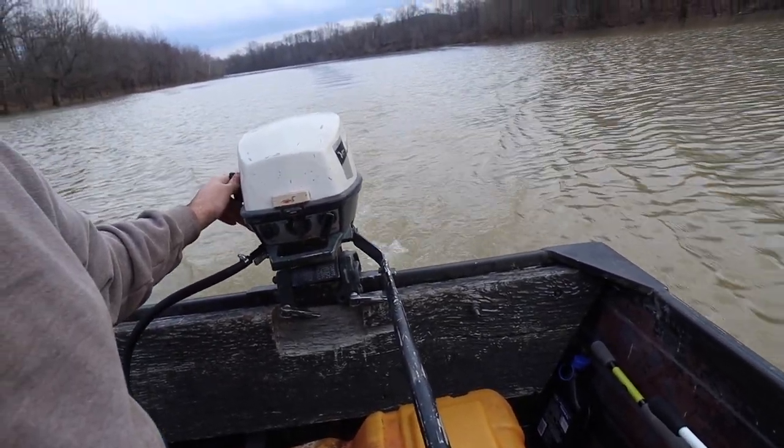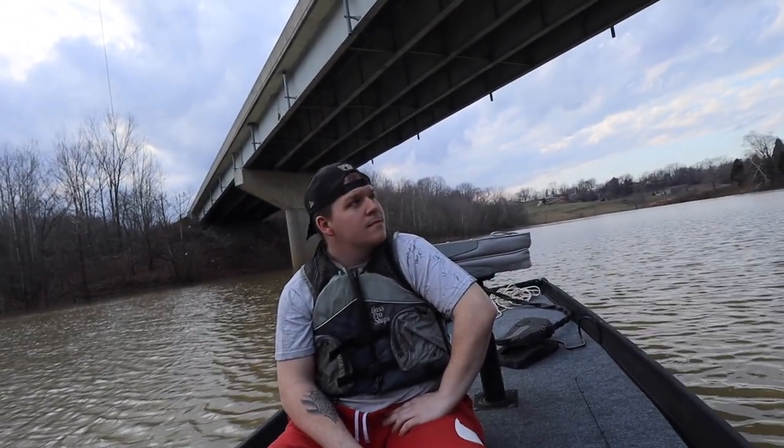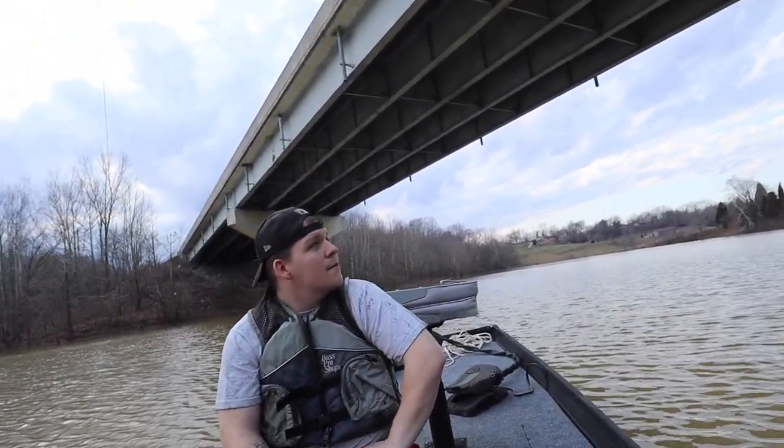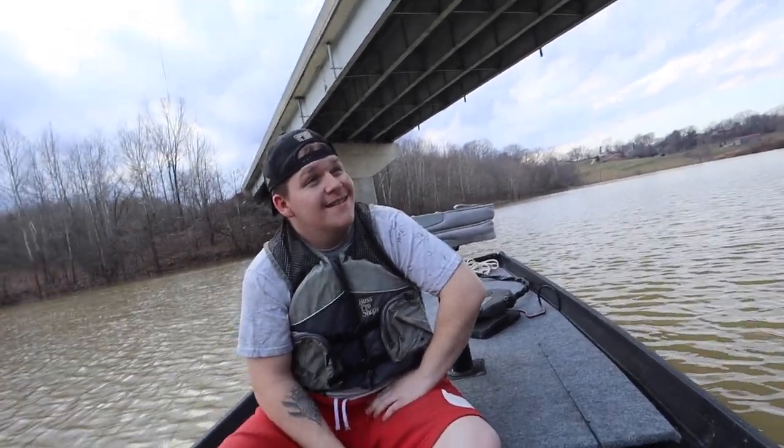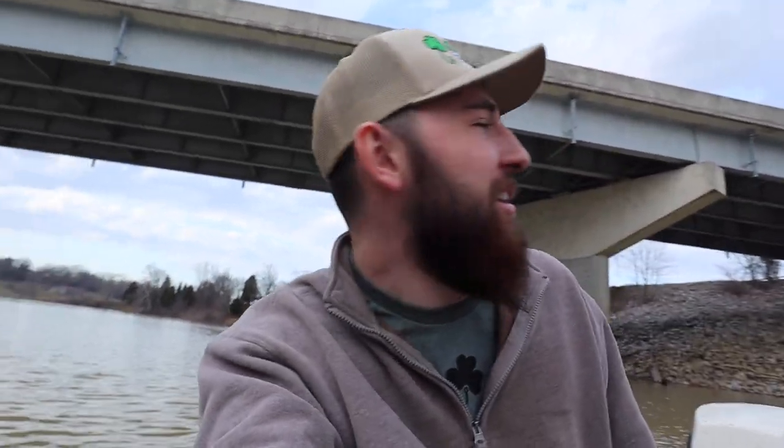Here we go! Boom — oh that echoes under the roof, let's go! Well, that's terrifying — the whole thing is just shaking. Oh I'm scared, yeah that was scary, low key. Yeah, that's sketch, bro.